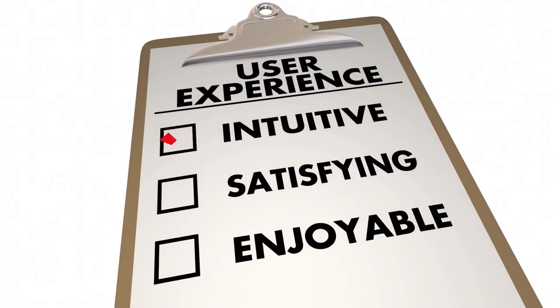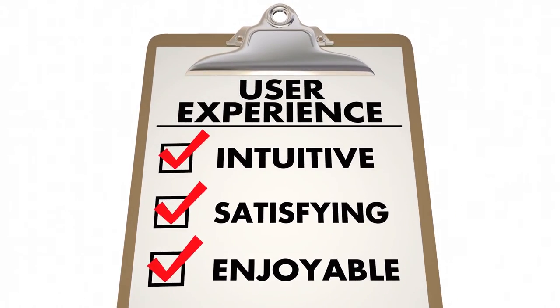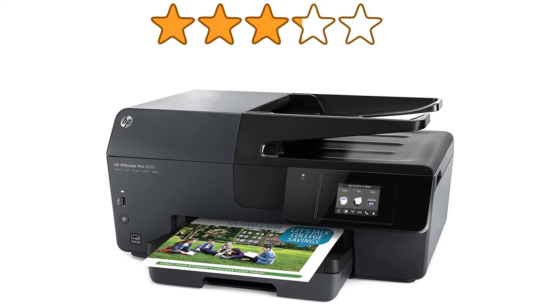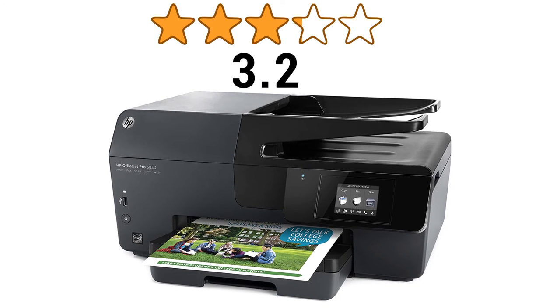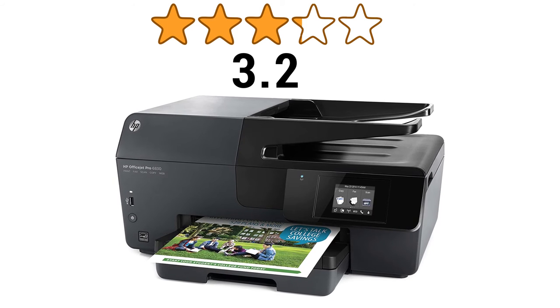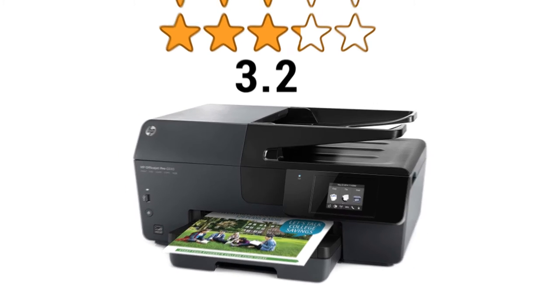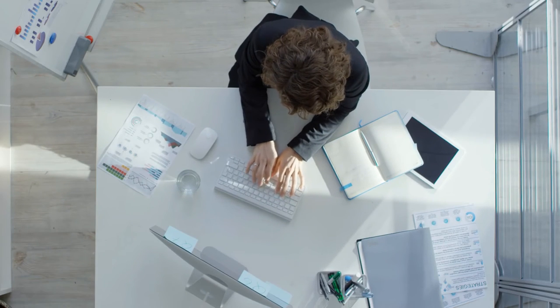Now we'll look into the user ratings on this particular printer to find out what users are saying about it. The HP printer has got 3.2 stars out of 5 stars from a total of 1,465 user ratings on Amazon, which suggests that the printer is recommended by many of the users.